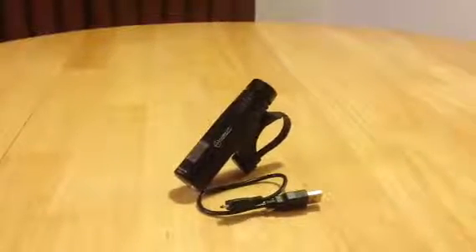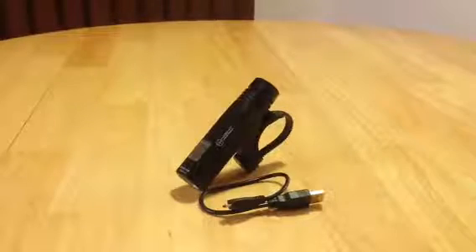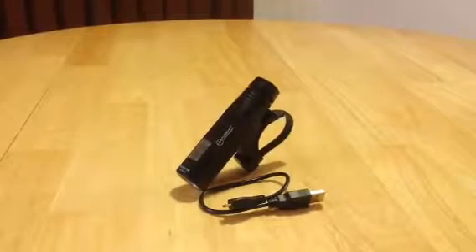Hey everybody, Anthony from Anthony in the Wild here, and today we are reviewing the Night Provision BX960 Bike Light. I received this product for free or at a heavily reduced price for my honest and unbiased opinion, and with me you know that's exactly what you're going to get — my honest and unbiased opinion.